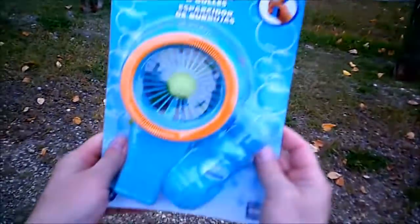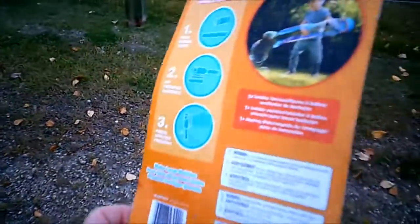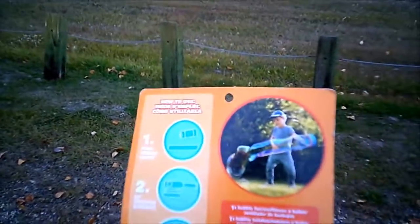So today we're going to try out the bubble blaster and see if this thing actually works. No choking parts, pretty safe for everybody to use.